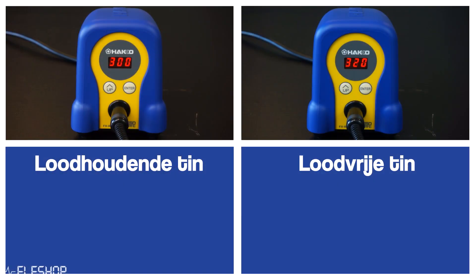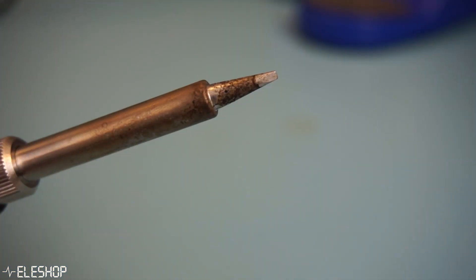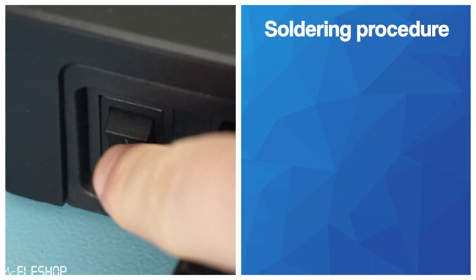I've also mentioned at what temperatures you should set a soldering iron and how to properly maintain a soldering iron. The step-by-step procedure that I mentioned in the video to keep the soldering tip in good condition while and after soldering went as follows.